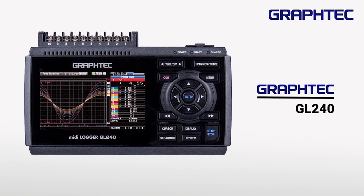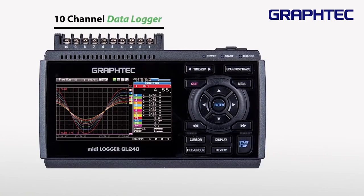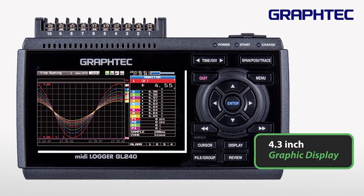This is the GRAPHTEC GL240, a 10-channel data logger with a 4.3-inch color graphic display.